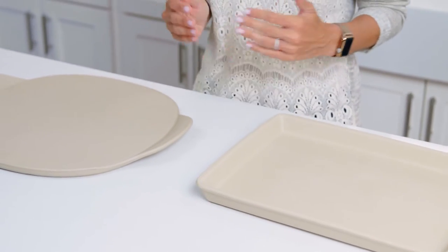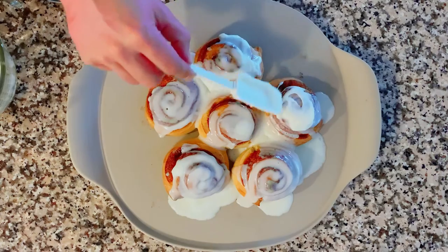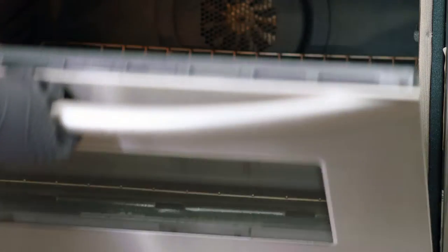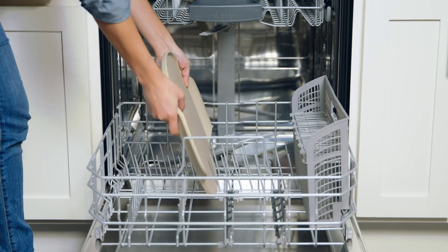We've upgraded this collection with our new stone fusion material to get even better results, make it even more versatile, and stronger than ever before. When fused in the firing process, this special formulation gives you stoneware that's strong enough to be preheated, used with higher oven temperatures, and can go in the dishwasher.